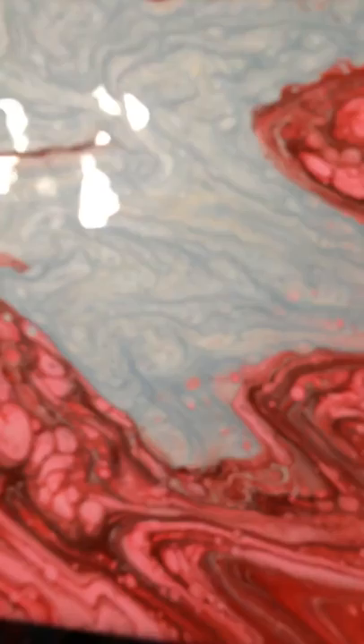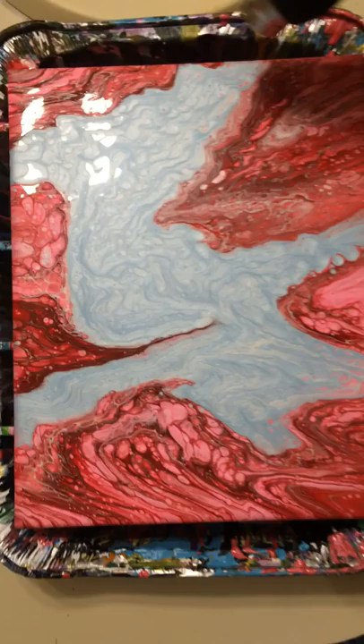And we're waiting, and we're holding. Let's get this with our handy dandy heat gun.